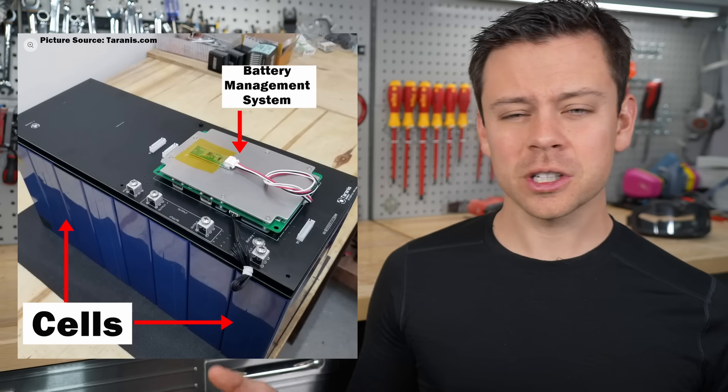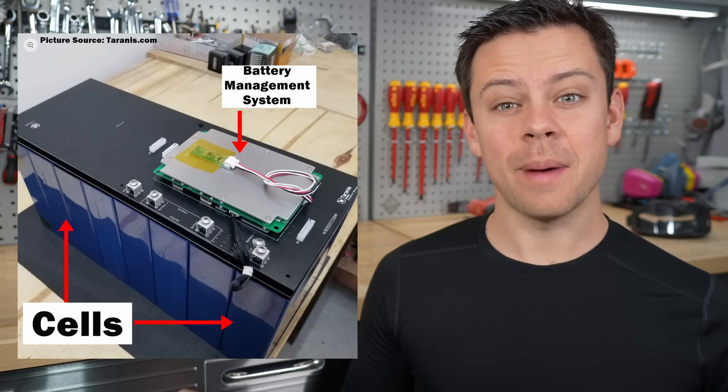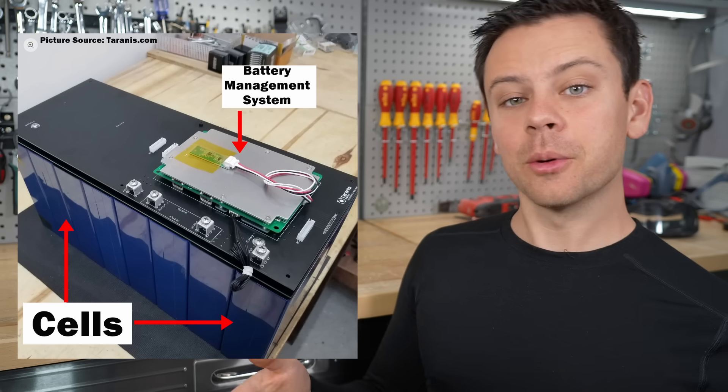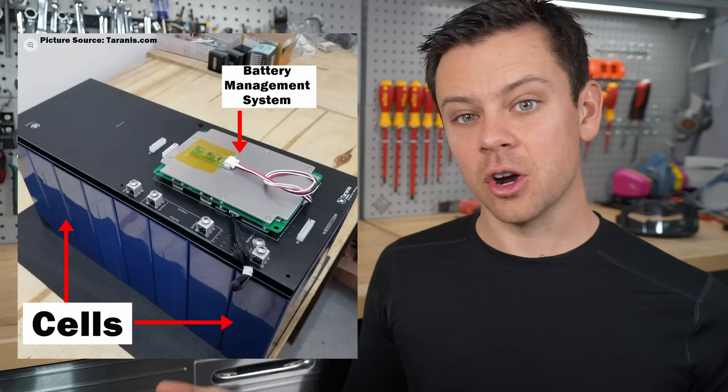A lithium iron phosphate battery has multiple cells in series for a specified nominal voltage, and these cells are managed by a battery management system. It's a small circuit board that sits on top of the cells, and the circuit board ensures that the cells stay happy and that they're managed properly over time.